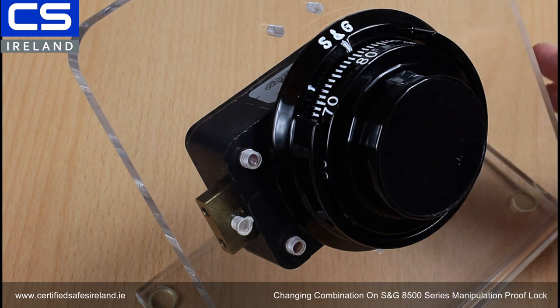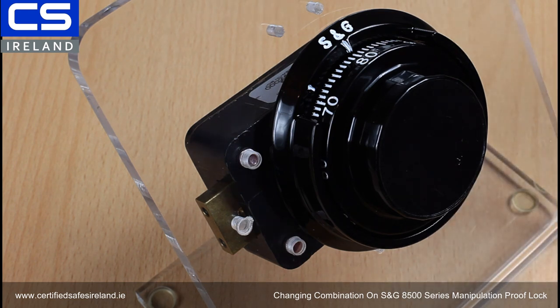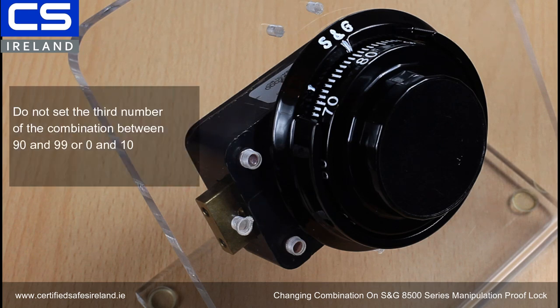Before we do this, I want to give you a few rules for setting a code. The first one is: do not set the third number of any combination between 90 and 99, or between 0 and 10. This is called the forbidden zone, so do not do that.